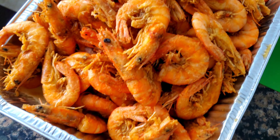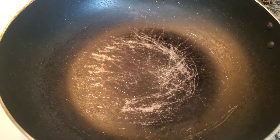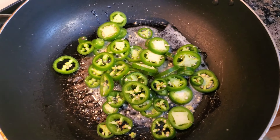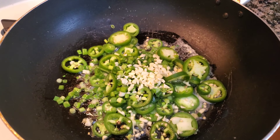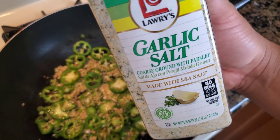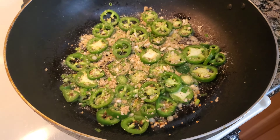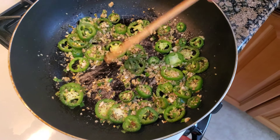All right, gonna set the shrimp aside and start working on the pepper sauce ingredients. Let's melt some butter, then add the jalapeños, the green onions, and garlic. Probably gonna add some more garlic, then add some garlic salt and some more black pepper. All right, let's add the shrimp.